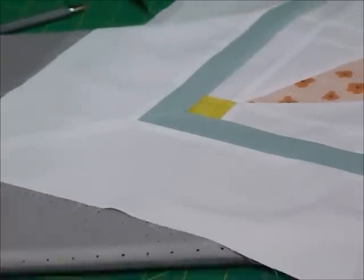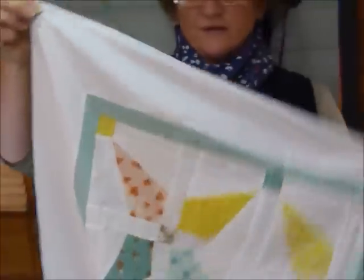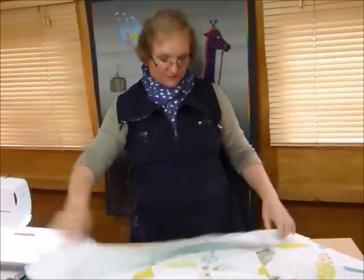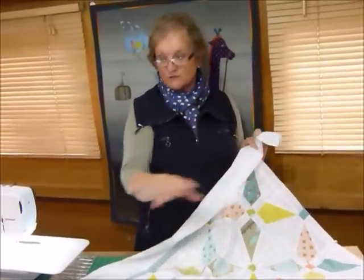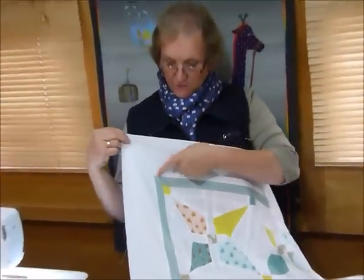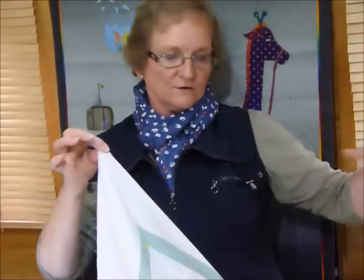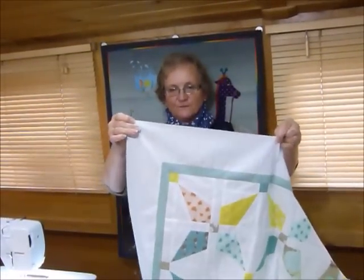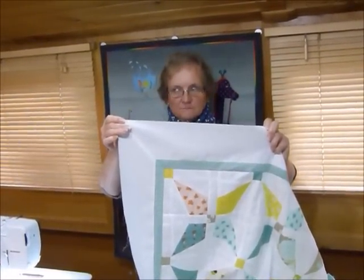And there we have a nice mitered border corner join. Continue on and do exactly the same process — finish the seams and the other corners are all done the same way. You can do that sort of join with any number of borders — three or four different borders. If you're going to miter them, you would just join your borders first and make sure you have enough overall length to be the finished border size for your quilt. I hope that explains how to do more than one border in a miter. Thank you.